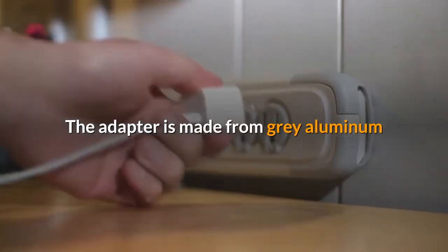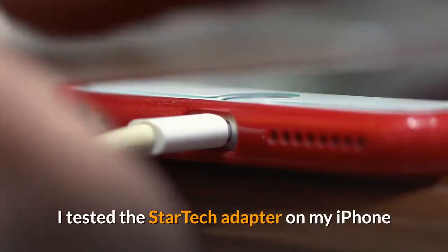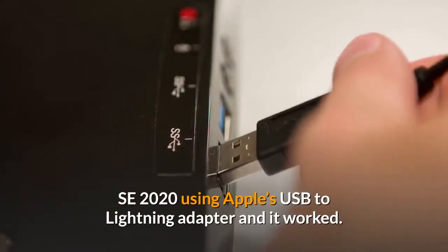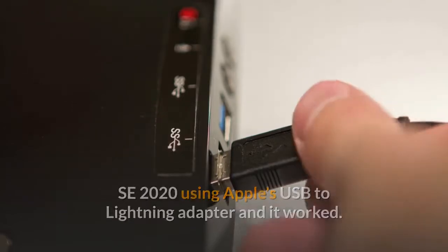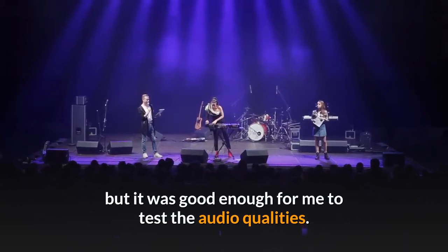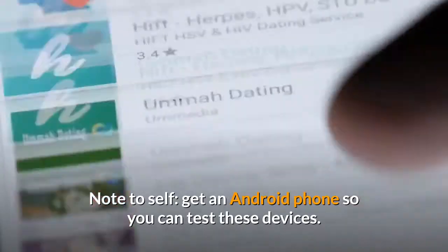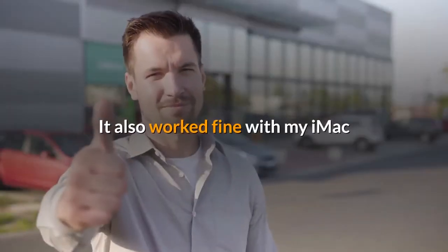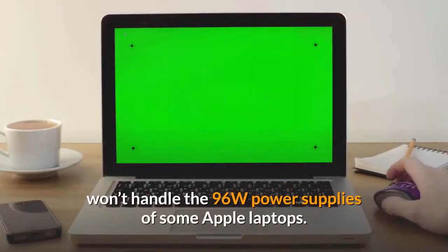The adapter is made from grey aluminum and is small enough to slip into a pocket. I tested the StarTech adapter on my iPhone SE 2020 using Apple's USB to Lightning adapter and it worked. It couldn't handle the charging input, which it simply ignored, but it was good enough to test the audio qualities. Note to self: get an Android phone so you can test these devices properly. It also worked fine with my iMac and should work with any computer, although the power input won't handle the 96W power supplies of some Apple laptops.